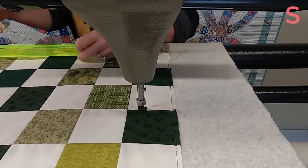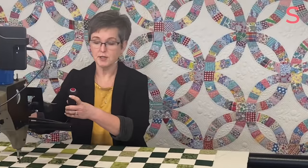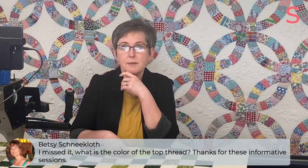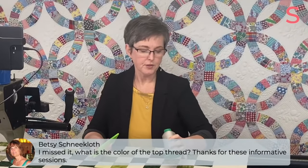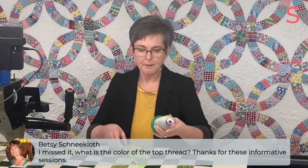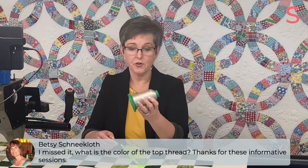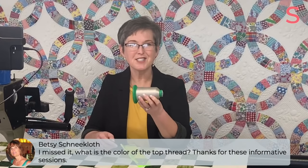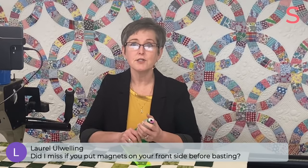Let's take a question or two before we actually dive in. Betsy asks, what is the color of the top thread? The brand I'm using is Isacord, color number 0151. It's a khaki — if it's gray it's got green tones, and if it's green it's got gray tones. It's just really good at picking up and blending well with other fabric colors.